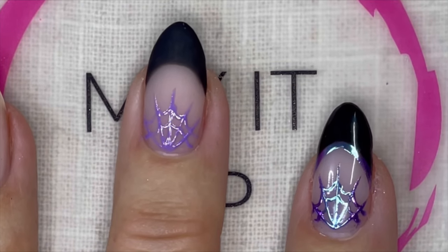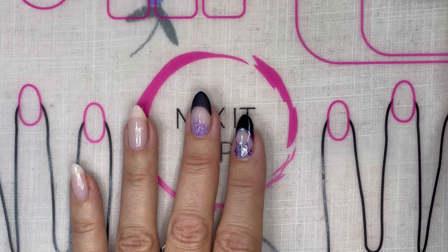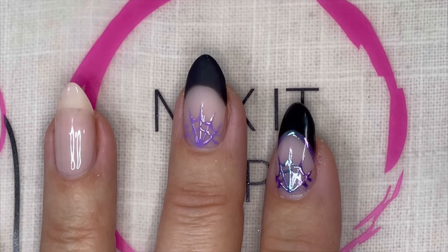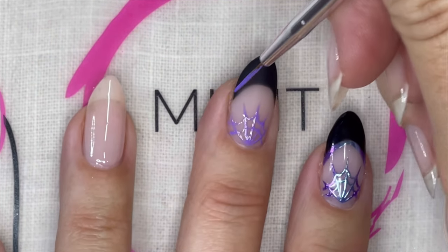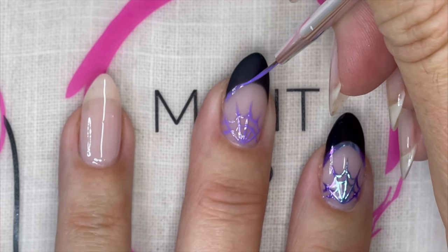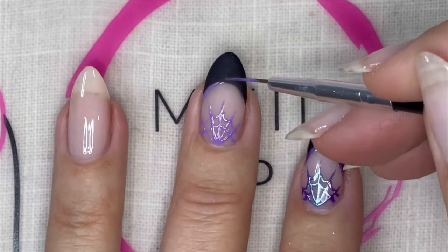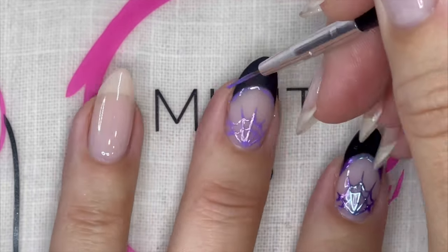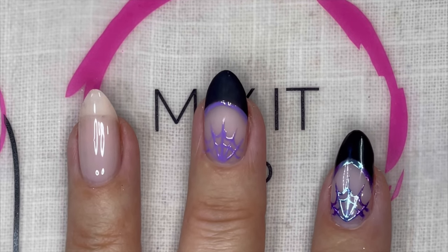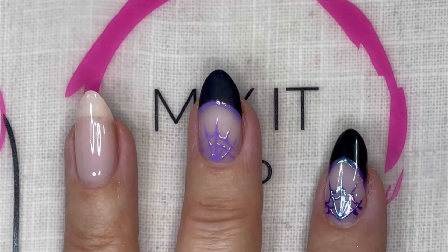We're going to give this a full cure. The next part — we're going to take our original striper brush and outline our tip with a little bit of Morning Glory because I want to put some chrome on there too. This looks good and we'll give this a full cure, then we'll go to the fun stuff next.